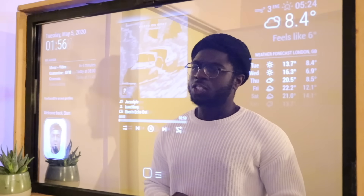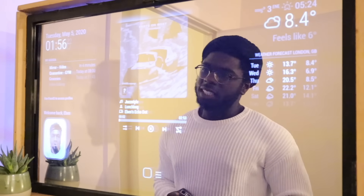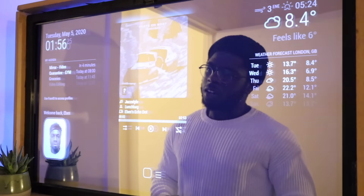But let me not get too distracted. In this video we're going to find out how to build one with a Raspberry Pi and the Magic Mirror software. Let's go somewhere a bit more comfy.